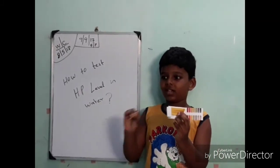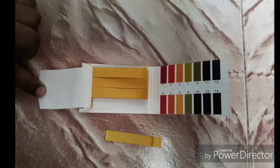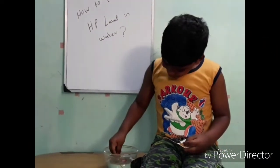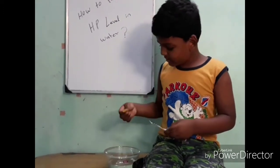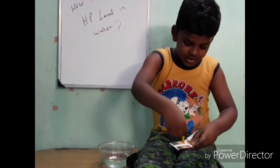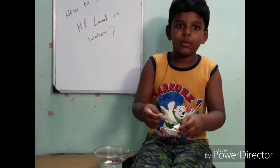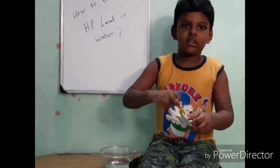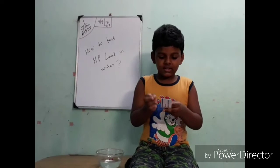Let's go to the pH level. This is the color. Now, let's go to the pH level. This is the pH level. It's the 7 pH level.